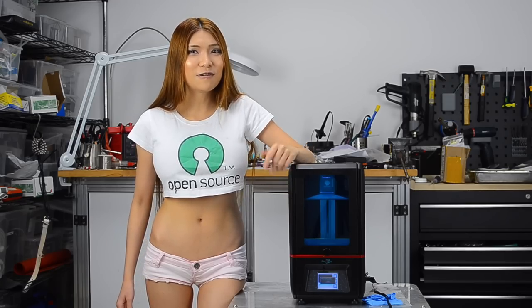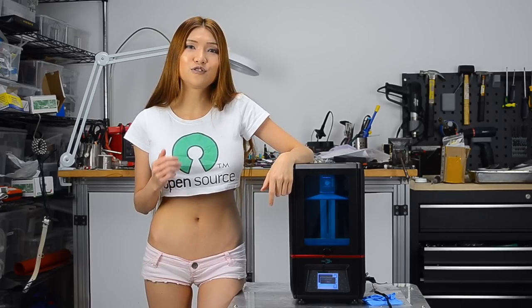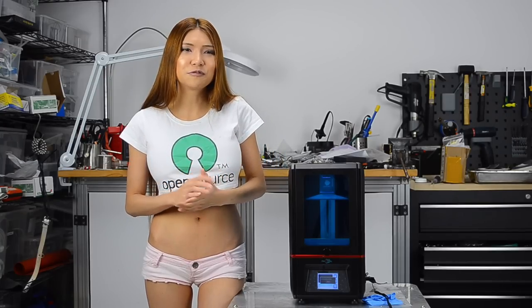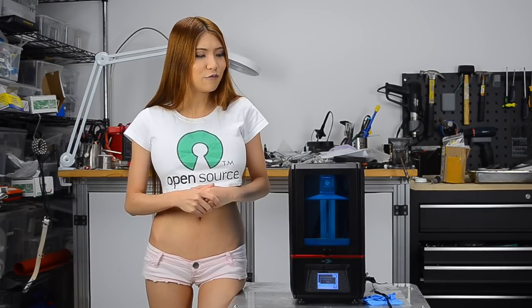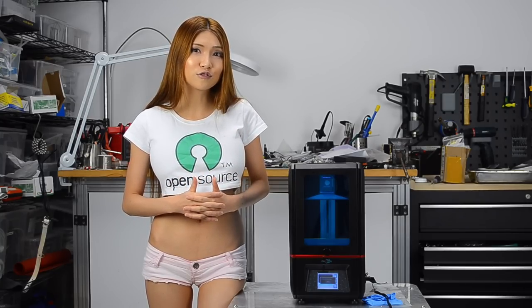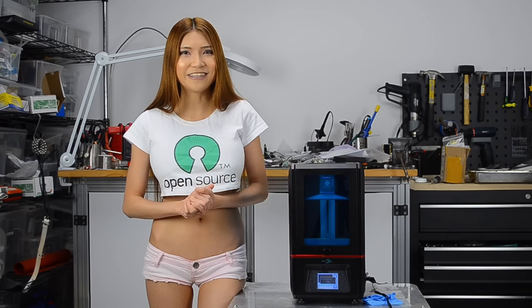Does it print out of the box? Yes it does. And the software is very user friendly so I didn't have any problem. For the printer itself, DLP printers are messy and smelly, but I'll get into that in the next video. Overall I think I can recommend the Anycubic Photon DLP printer — if you are interested in buying one, definitely take a look at it. And until then, remember: if I can do it, anyone can do it!